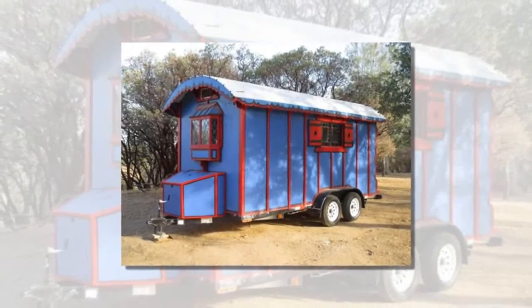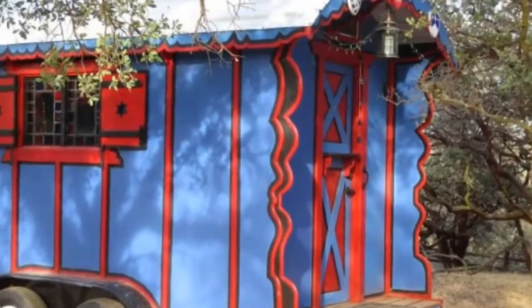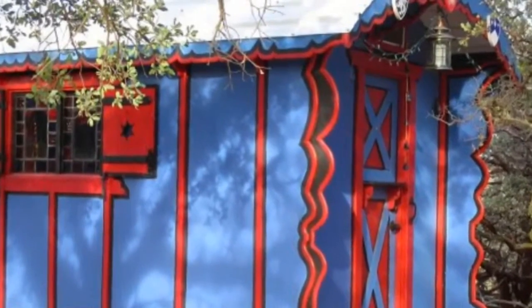This custom-built Gypsy Wagon Tiny House is a guest post by Eric Elliott. I decided that it was time to build a tiny house when the rent on my studio apartment doubled. I didn't want just a simple, boring box, so I decided to build a modern Gypsy Wagon.